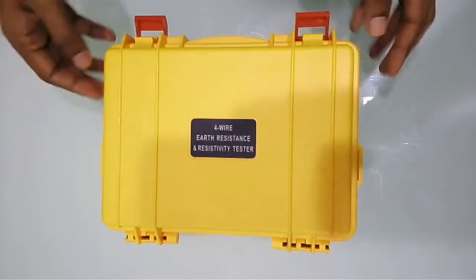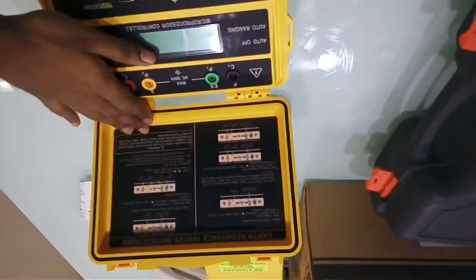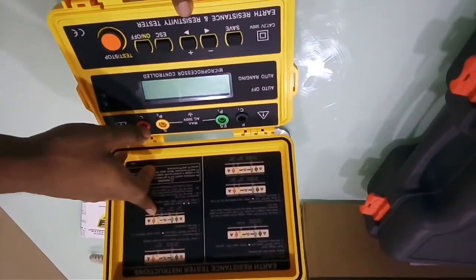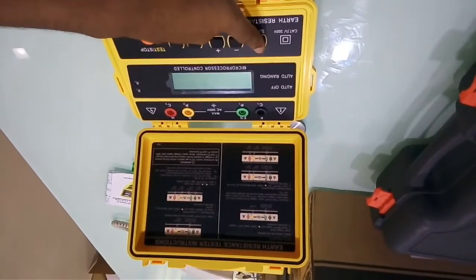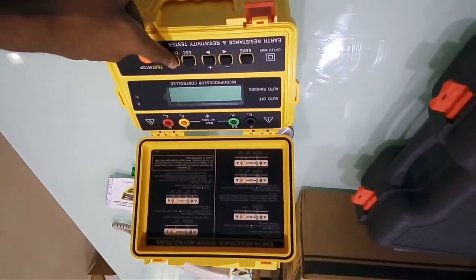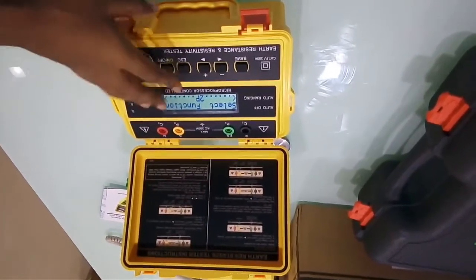This is how our earth resistance and resistivity tester looks. On the device you have couple of instructions written — how to check earth voltage, 4-terminal, 3-terminal, 2-terminal measurement, and earth resistivity. With a simple on/off feature you can switch on the device. You have an on/off button, an escape button, two navigation keys, a save button, and four connection slots.